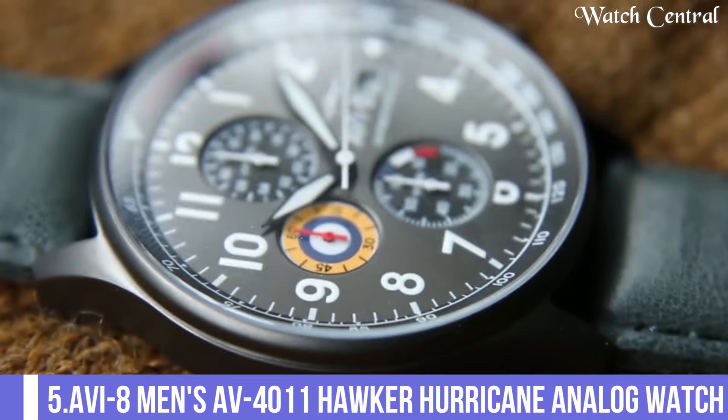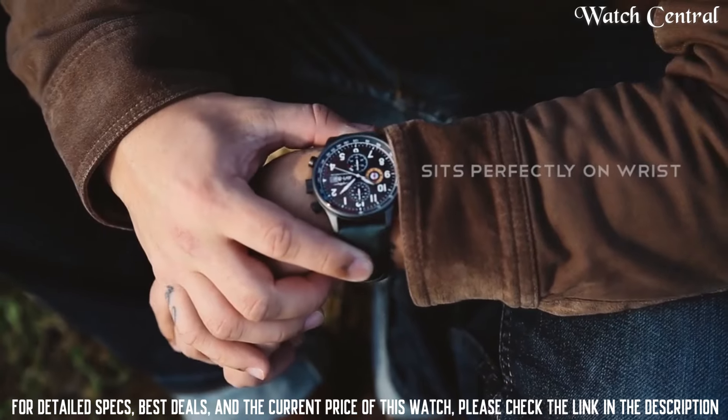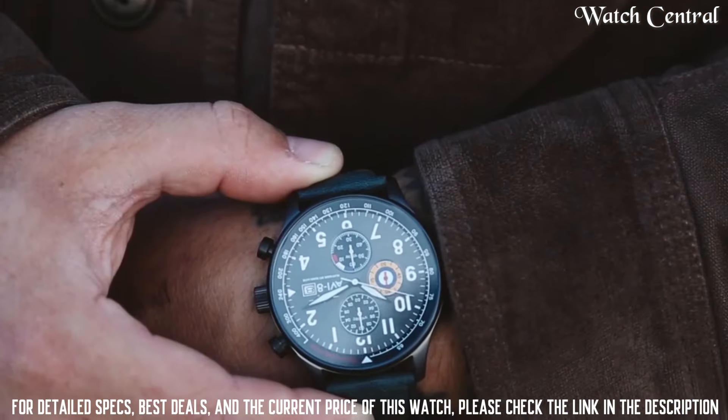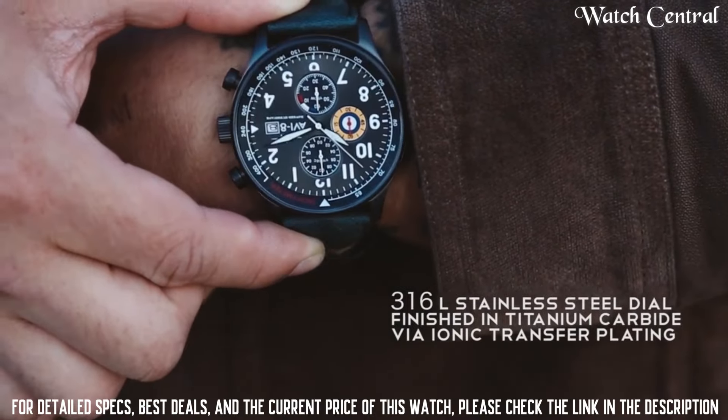Number 5: AVI-8 Men's AV4011 Hawker Hurricane analog watch. Band color: Brown. Band width: 22 mm.